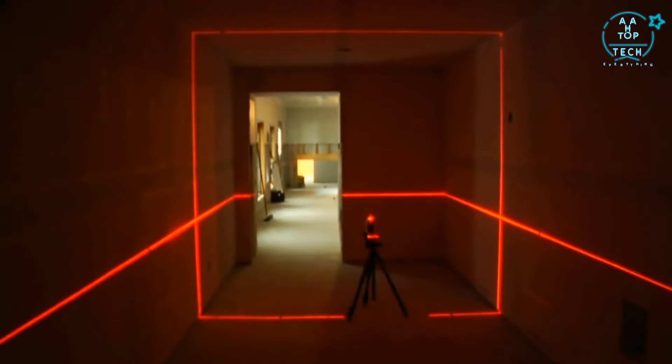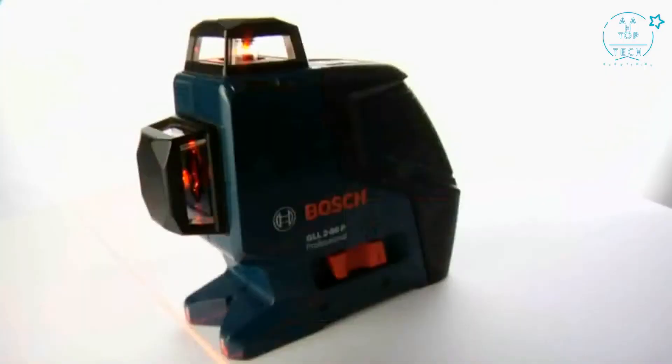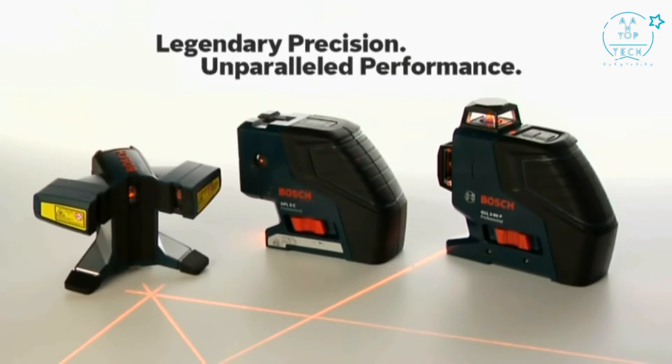Accurate, compact, versatile, and affordable — the Bosch GLL 280 makes advanced 360-degree dual-plane technology accessible to a whole new market. Legendary precision, unparalleled performance. Bosch Laser Measuring Technology.